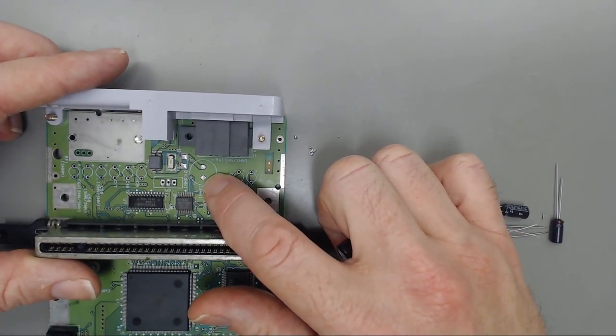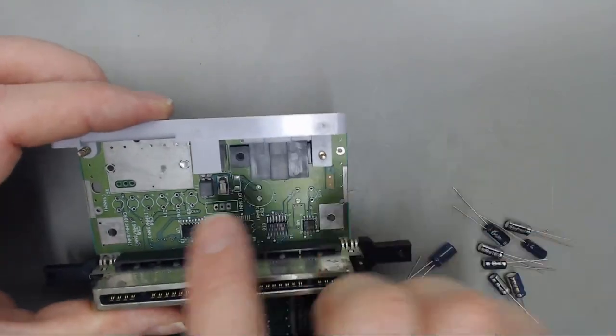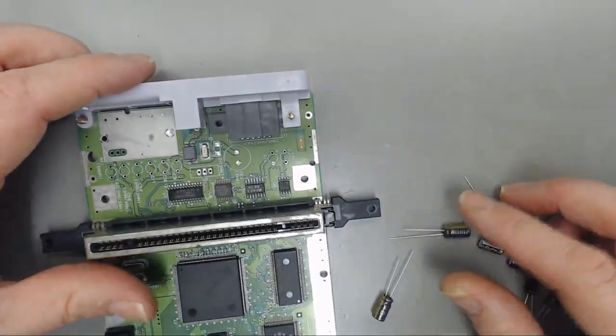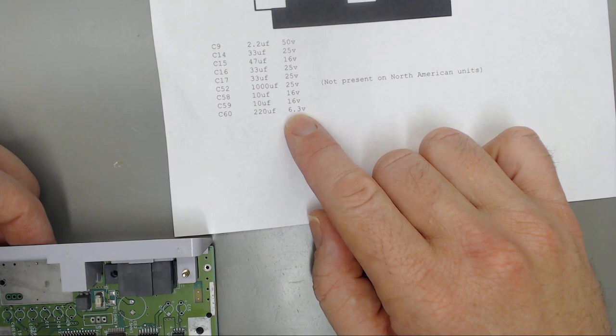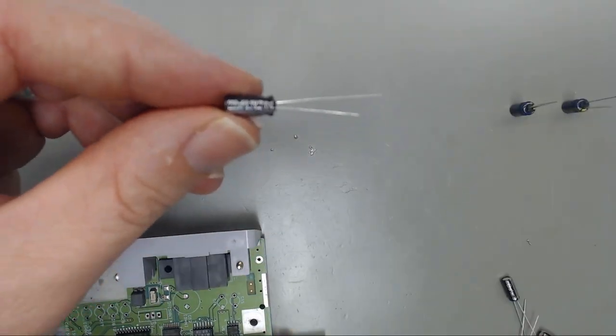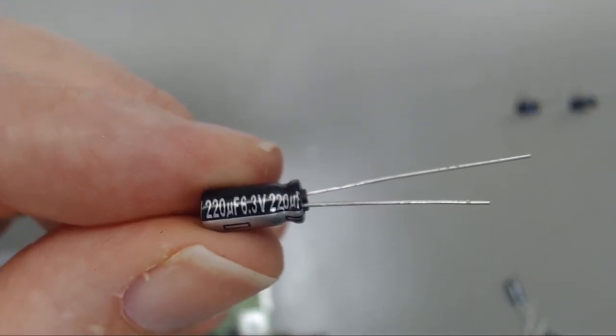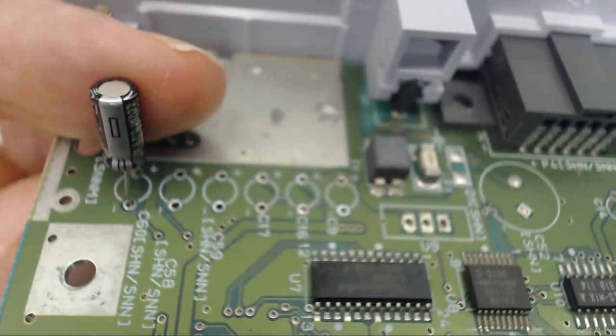C52 was not populated in this board in the North American units, so we will not be putting that in today. We'll start over here on C60, which going off the list I printed from Console 5 is a 220 microfarad 6.3 volt capacitor. We'll find that in our caps — there it is, 220 microfarad 6.3 volts. This is C60, which you can find on your board. Just make sure you get your polarity correct — all these caps are facing down towards the front of the board.